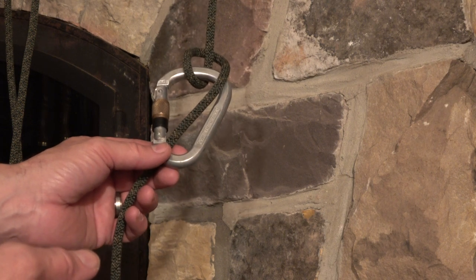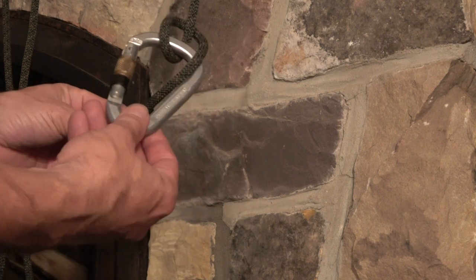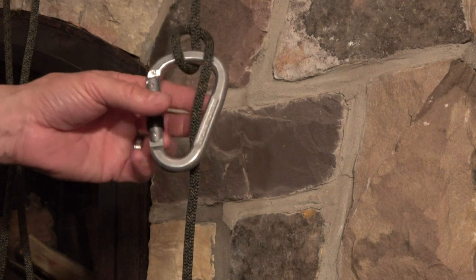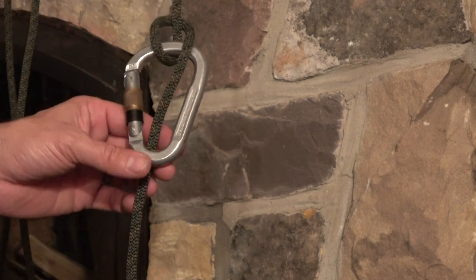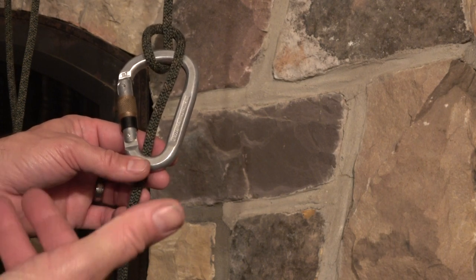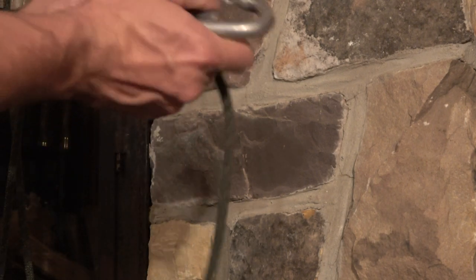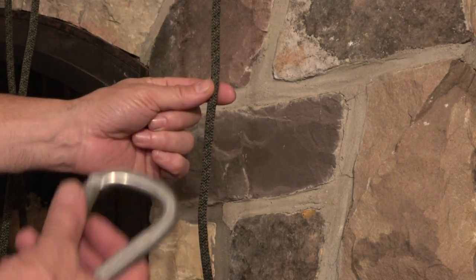I use it including in double rope technique and the JRB climbing system. Unfortunately, most videos online show it oriented in the opposite direction. I'm going to show you how to tie it from the perspective of a carabiner that's on your bridge or your saddle with a rope hanging down, not the opposite.